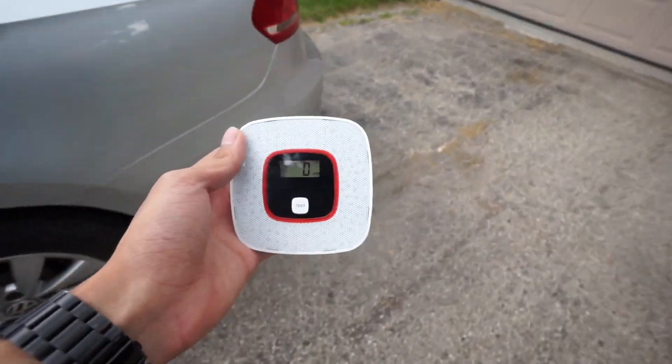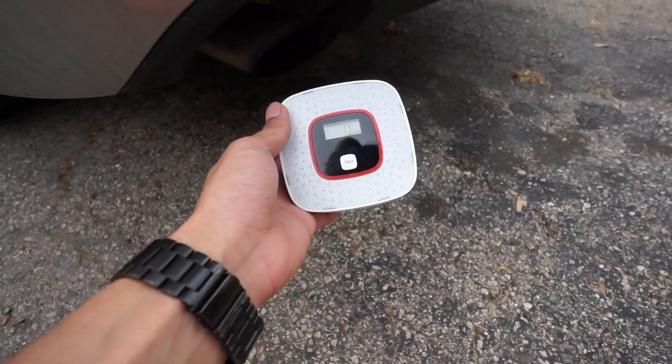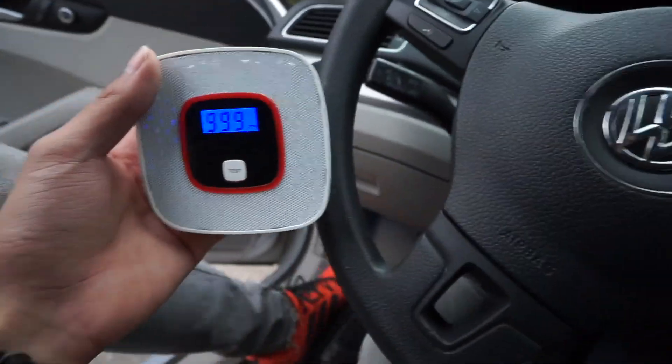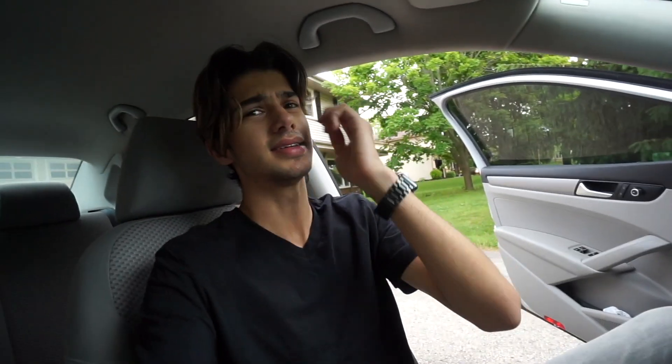Okay so it's still reading 99... okay now it's back at zero. We put it by the exhaust and it said: 'Attention please. Carbon monoxide gas leaking. Please open the window and the door.' So it says carbon monoxide gas leak detected — open a window or a door. It alerts you right away that something is going on, so I'm definitely going to feel a lot safer in my basement.